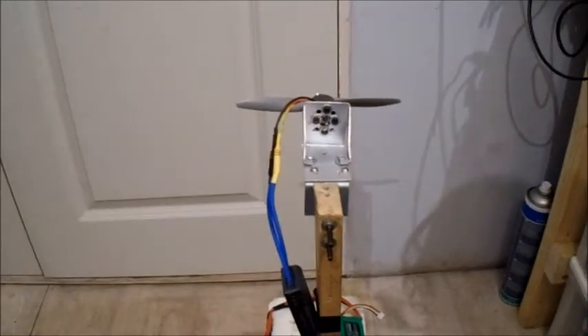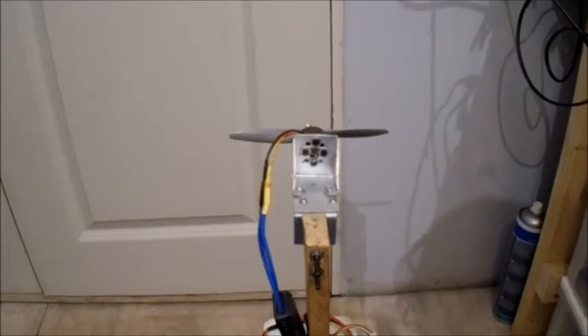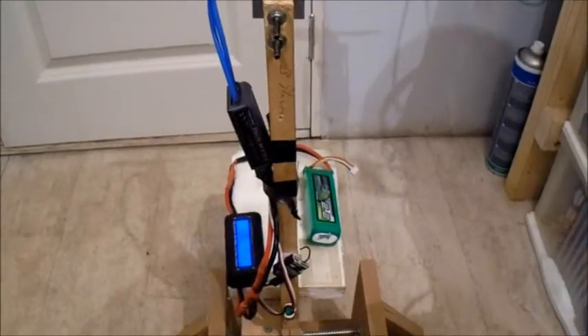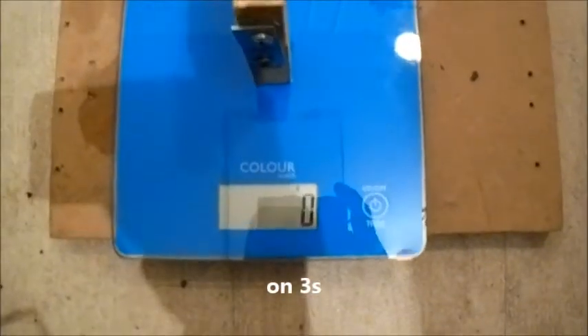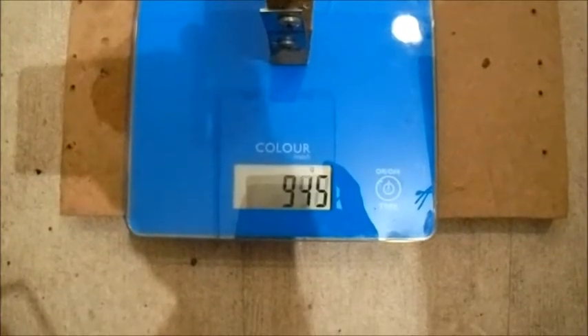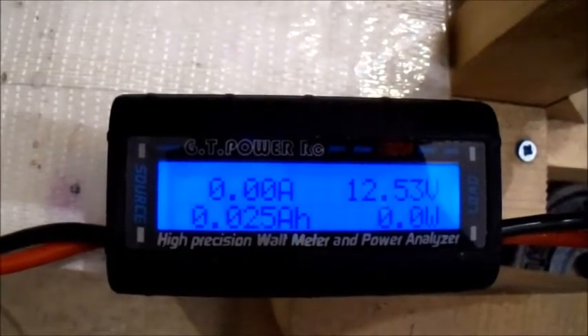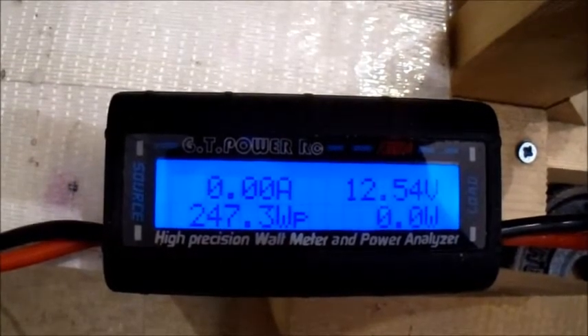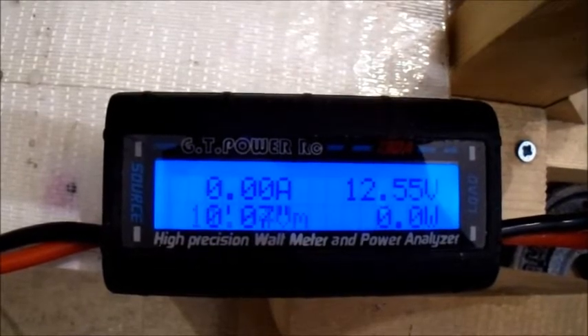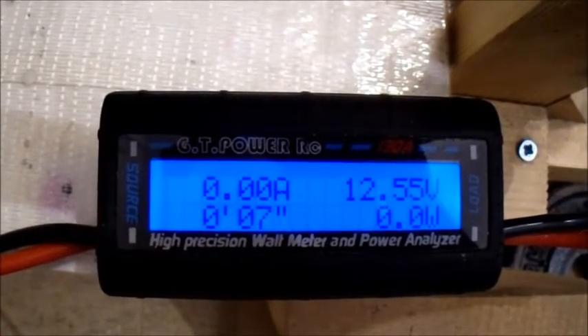This is a comparison using the APC 6x4 gas prop — it's a bit different, meant for petrol engines. They seem to perform a bit better. Still on 3S. It drew two amps less but gave about 100 grams more thrust. Looks pretty good — let's try another prop.